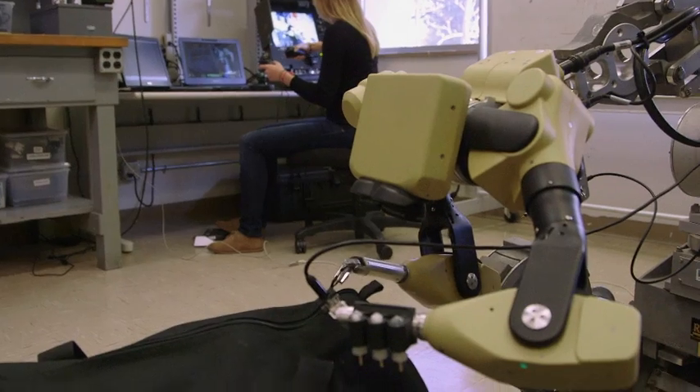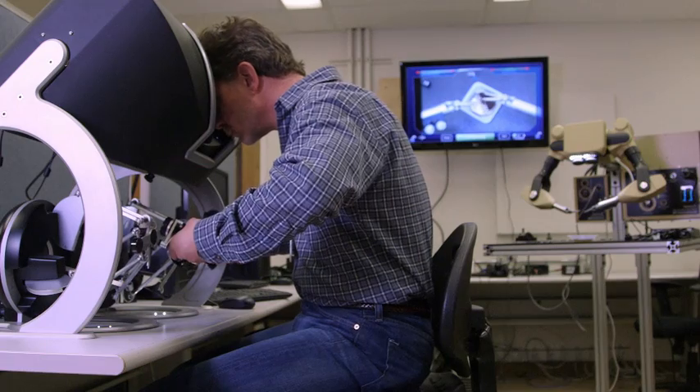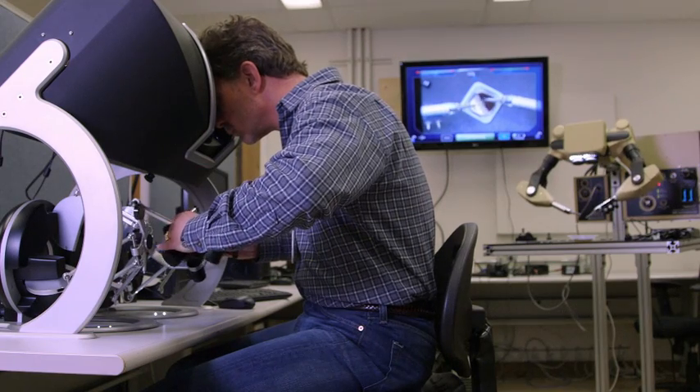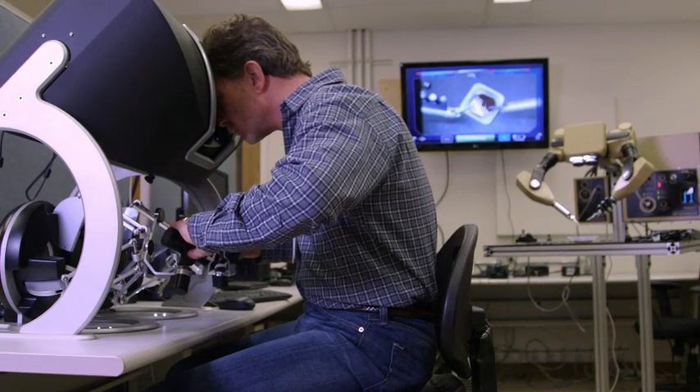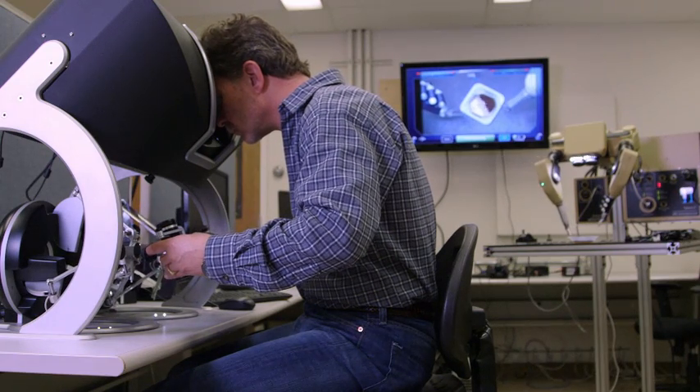The entry-level solution provides hand tracking and control over the robotic grasper. For our customers looking for haptic capability, we have input devices offering full haptic feedback, meaning you're actually going to feel the forces between the robot and its environment.